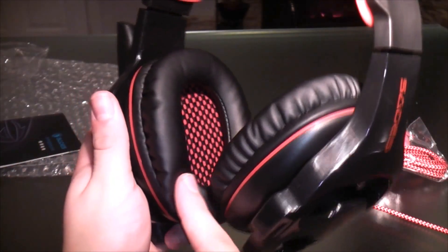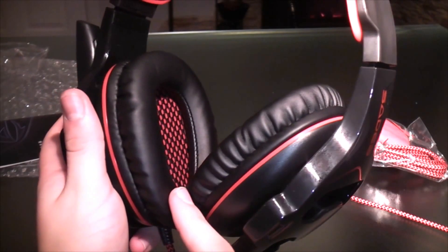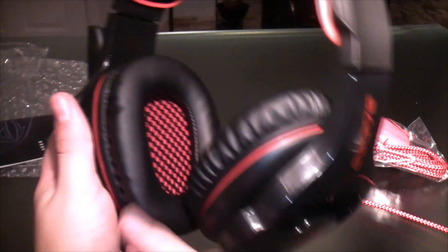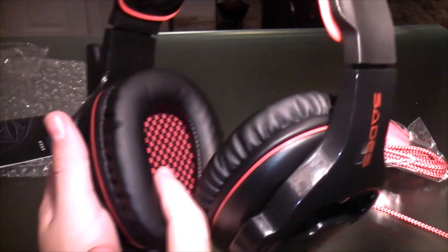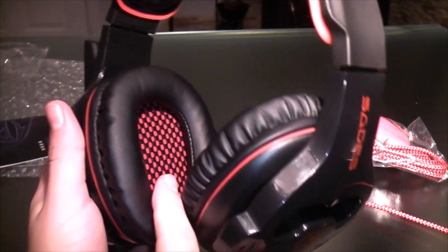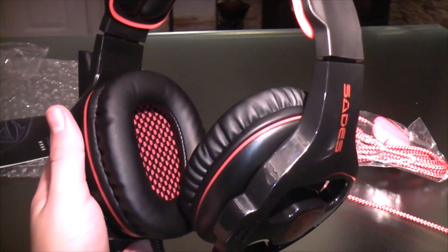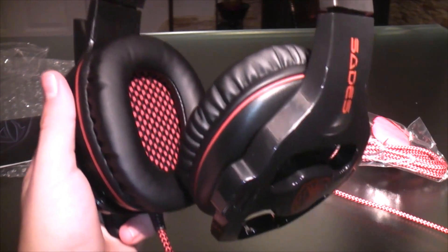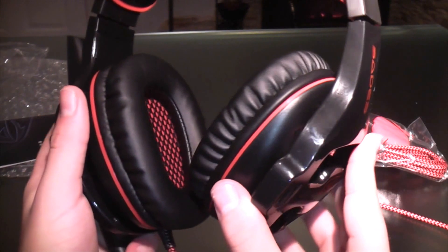The earcups here are very soft to the touch, which makes it really comfortable to wear. One fault that I found was if you touch here straight away, you feel the plastic of the headphones. And when I put the earphones on, my ears kind of touched off these. But this isn't a problem for everyone — because when my dad tried them on, he didn't have that problem.